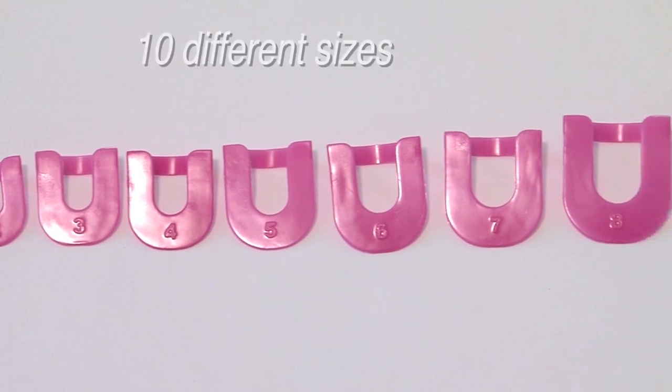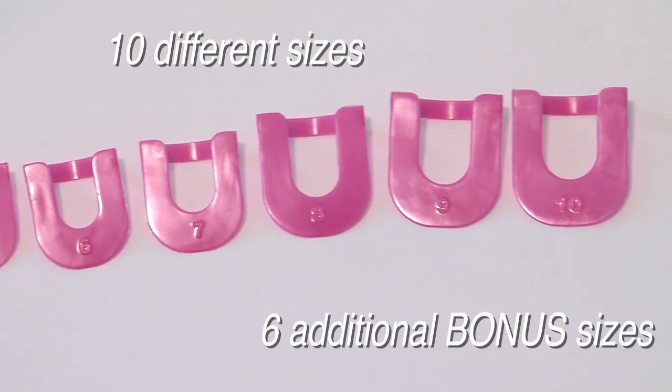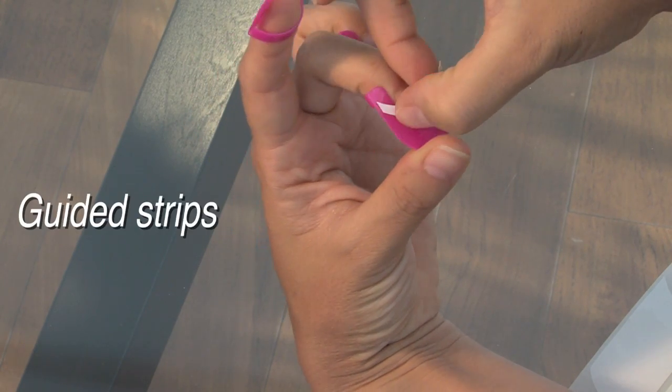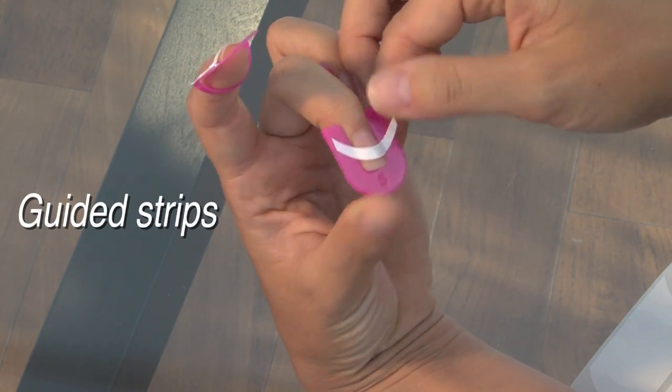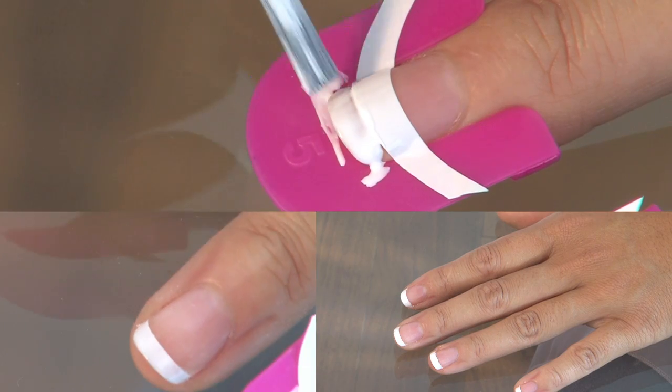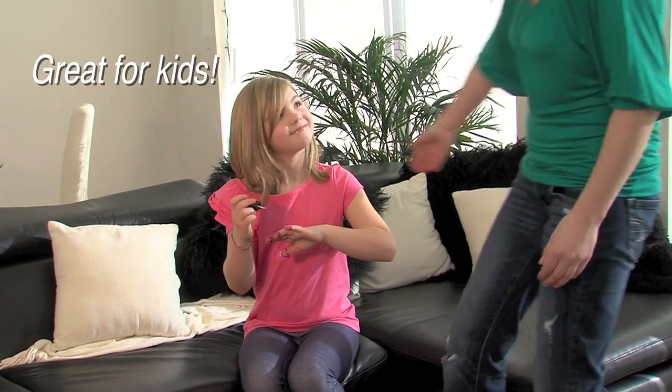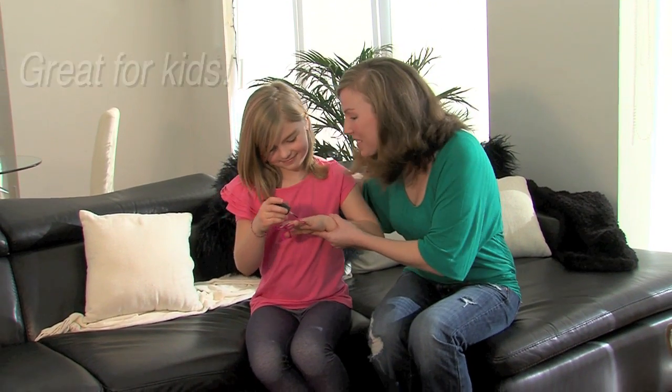Crea nails also comes with ten different sizes and six additional bonus sizes. We've also included these guided strips for those who like French tips — now you can do both. Crea nails is also a great gift for children who are just learning. It's fun being just like mom.